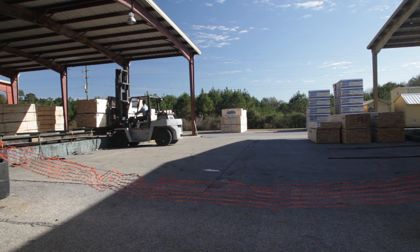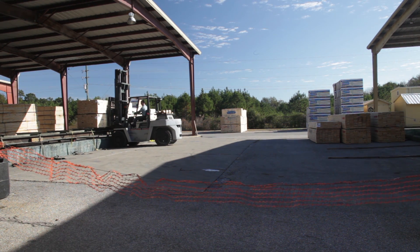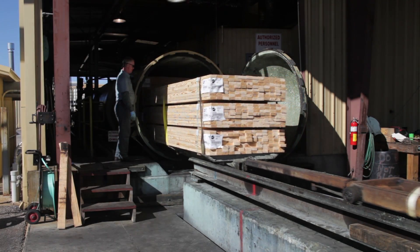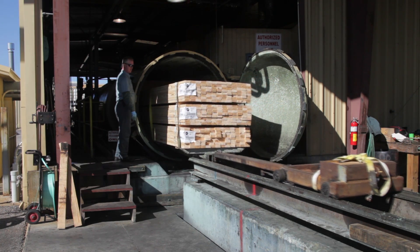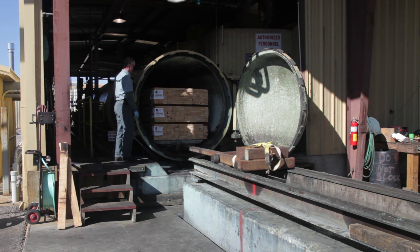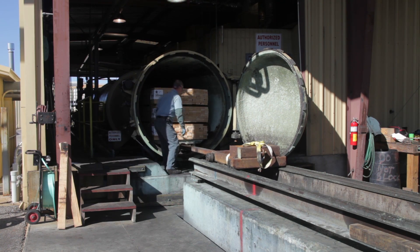The treatment process takes place in a large horizontal pressure vessel, often referred to as the treating cylinder. Bundles of wood are placed onto trams and moved along tracks into the cylinder, which is then sealed to allow the pressure treatment process to begin. The wood treated in the cylinder at one time is called a charge.